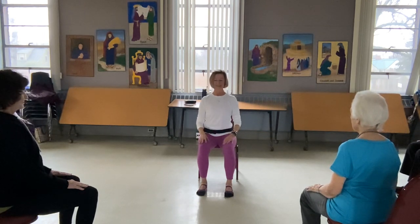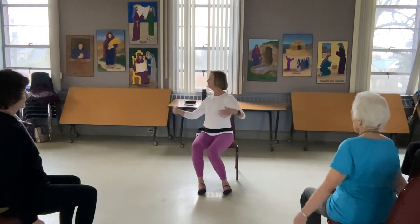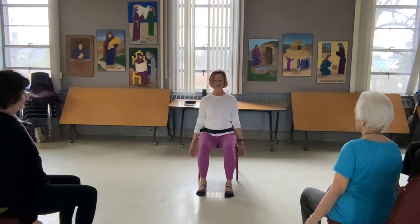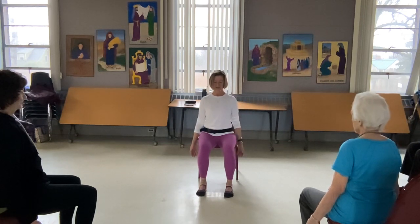The belly comes in, the shoulders release away from the ears as they broaden. Take the arms down as well, reaching the fingertips down towards the earth. Nice and tall, the belly's pulling — you are on the tip of the sit bones right here. As you breathe, that breath comes in all the way around: front, back, side to side, and that rib cage expands. The belly is engaged a bit, so it's not quite so much belly breathing.